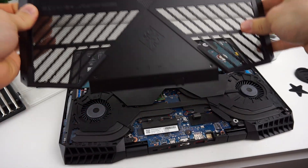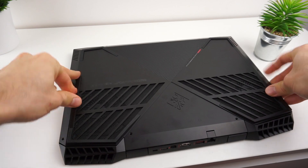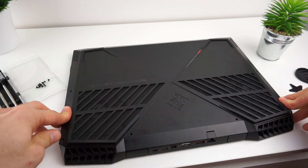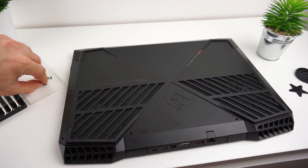When we finish the job inside, we have to close the bottom panel. Place it back on the laptop and press around the edges. Make sure that every tab clicked and the lid is placed properly. Now screw the screws in and it's done.